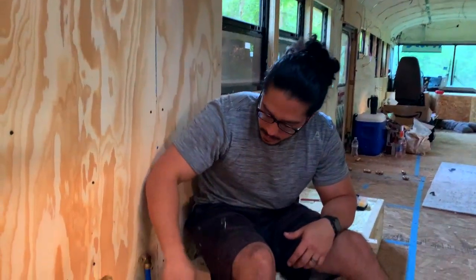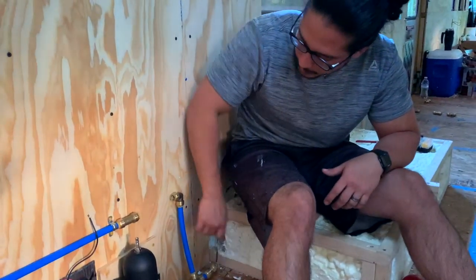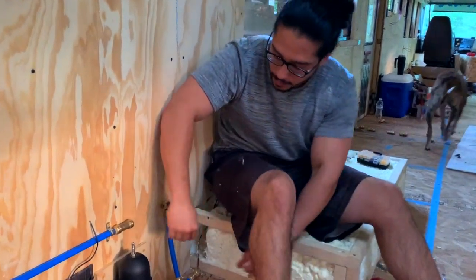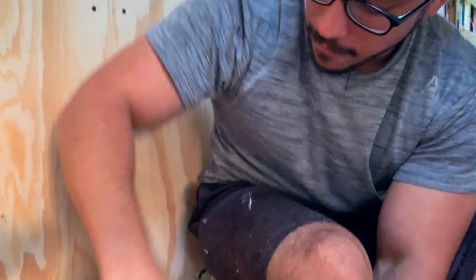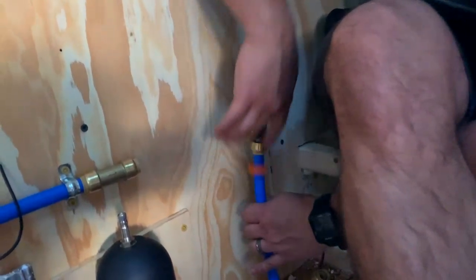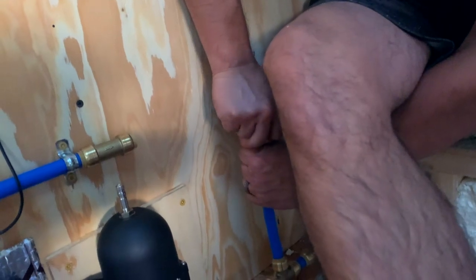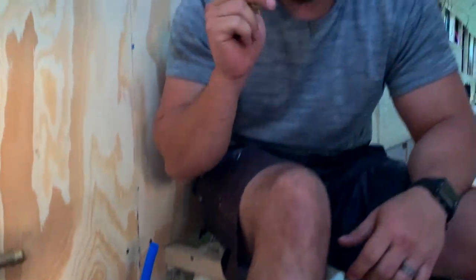As you can see, this piece that we cut right here was too long — we wanted it even with this but it's just a little bit too high. So we're going to have to take this connection off and cut it a little bit. That's what we're going to use the disconnect clip for — very easy to use. You're going to have this end facing your connection, clip it on there, pull in different directions, hold it, and pull to take it off.